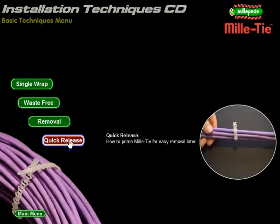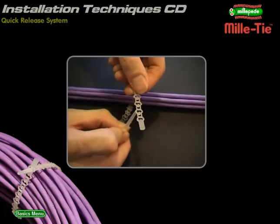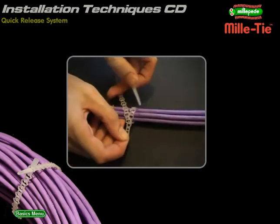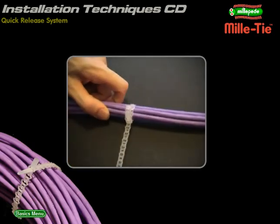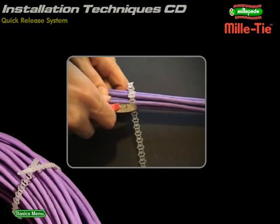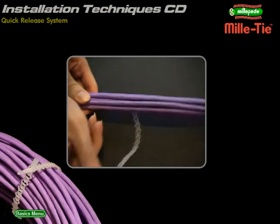Quick release: how to set Millitie for rapid removal. Fit a single wrapped Millitie and re-thread through the same cell. Stretching the cell a little helps. Do not pull the strip all the way through — leave the tie in place, but remove and reuse any excess strip. Later on, simply pull through the remaining strip. If you prefer, you can leave the whole tie in place without cutting it.